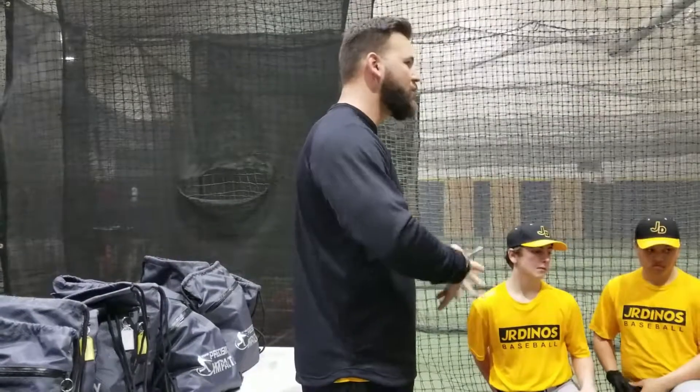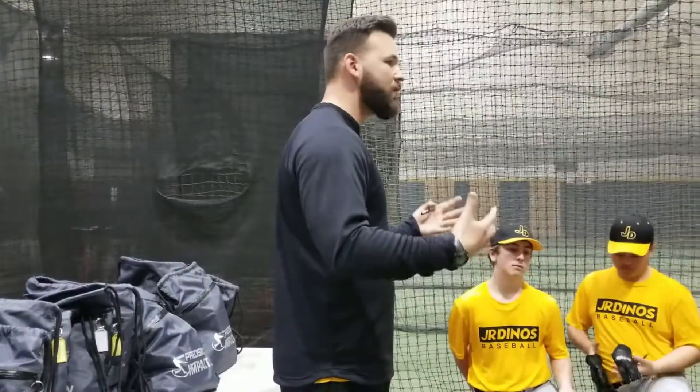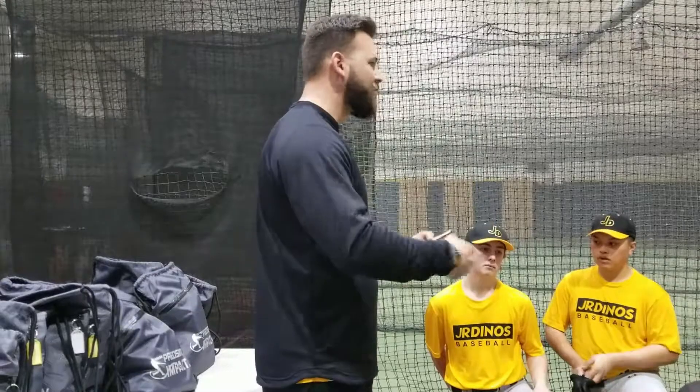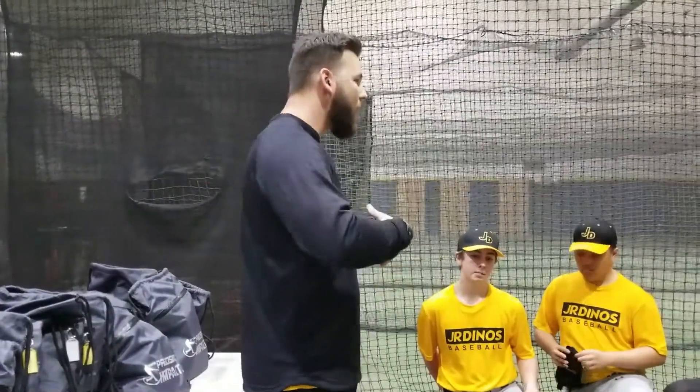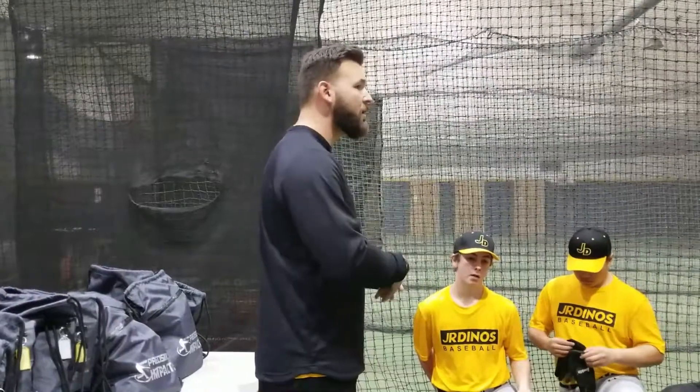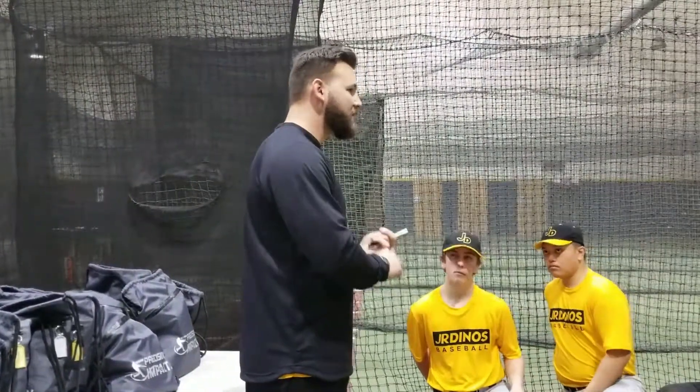I want you guys to be really serious about taking care of it. Treat it like it's your glove — if you don't show up to a game or practice without it, remember when we talked about being mentally prepared, something as simple as a water bottle. For the first little while, I'm going to check to see who has their equipment, because we're going to be warming up with our bands every single day.